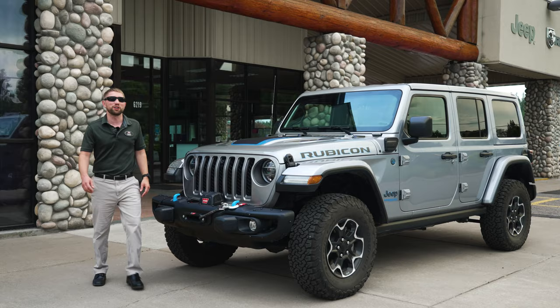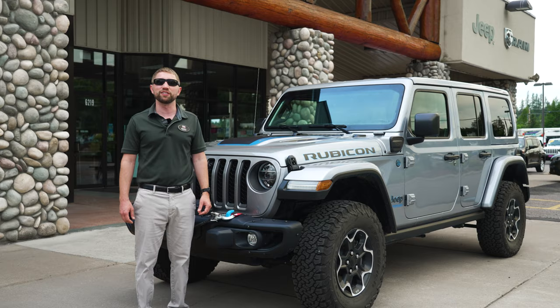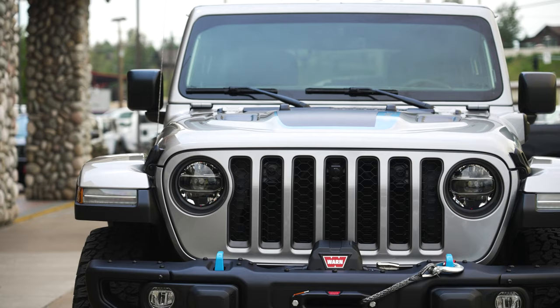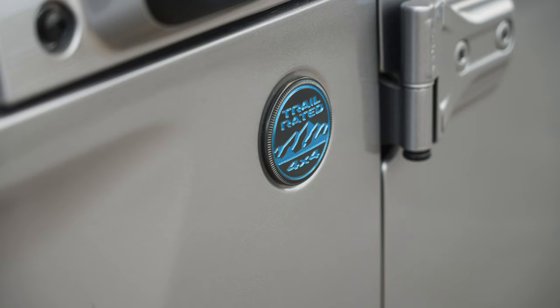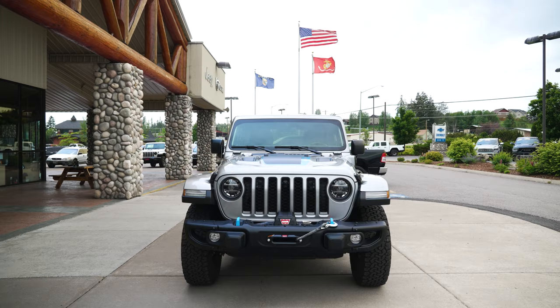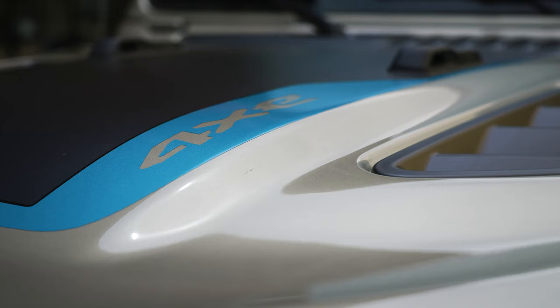My name is Kevin Couchman. I'm the general manager here at Don Kaye in Whitefish, Montana. I'm also the owner of this 2021 Jeep Wrangler 4xe. Today I'm going to tell you some of the features and benefits of what these 4xe's have to offer.